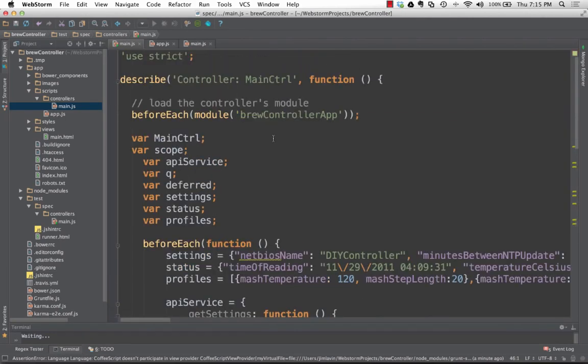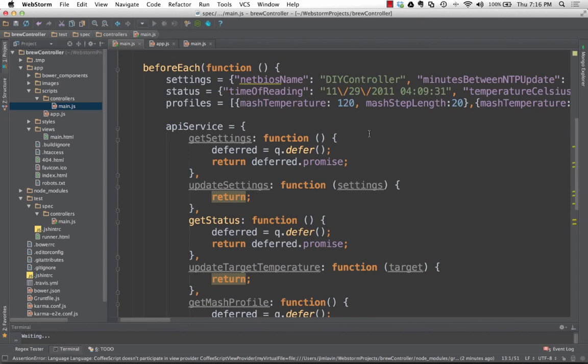My service is going to use the HTTP service, so a lot of times you'll call a service and do dot-then to do something when the call returns. To mock that we need to use the dollar-sign-q service for promises so we can create a promise and then fulfill or resolve it as we go through. The queue and deferred will be used for that. These variables hold data we're sending back and forth — settings, status, and profiles. The 'beforeEach' function sets all that up.